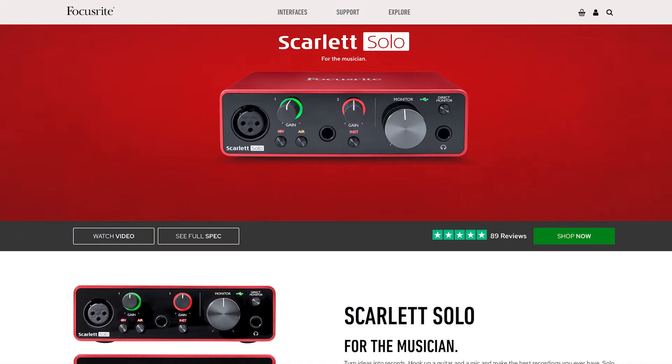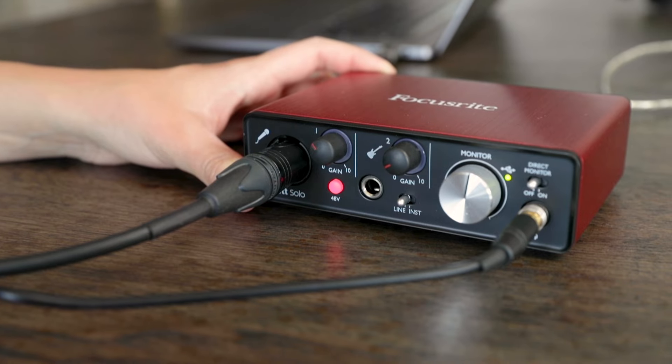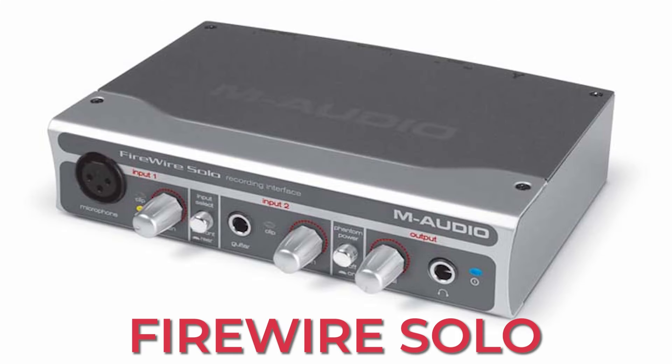Otherwise you can stick with something that just offers the essentials while still maintaining a high level of quality. That's where I would recommend this audio interface, the Focusrite Scarlett Solo. As long as you're okay with one input and you don't need to connect studio monitors, this is the best one you can get for the money — around $100, and it's very similar to the first audio interface I ever used. Just make sure whatever you choose is compatible with your computer and has whatever inputs and outputs you need. You should have a lot of great options, especially in the $100 to $300 price range.